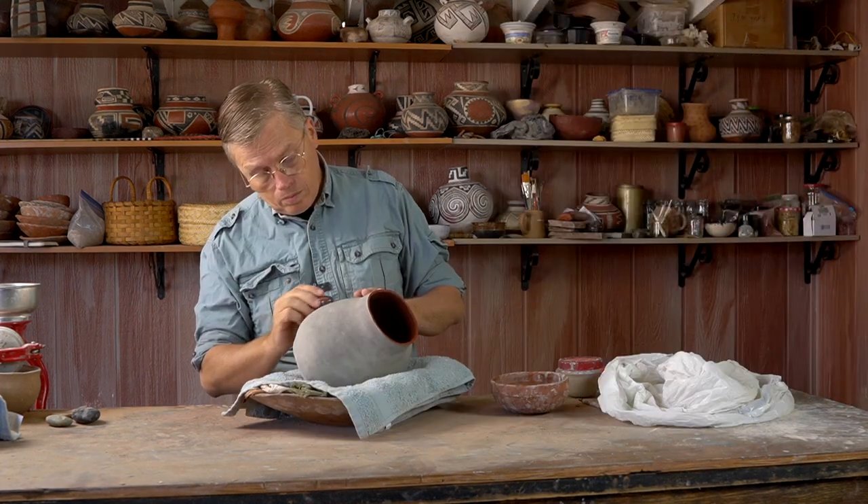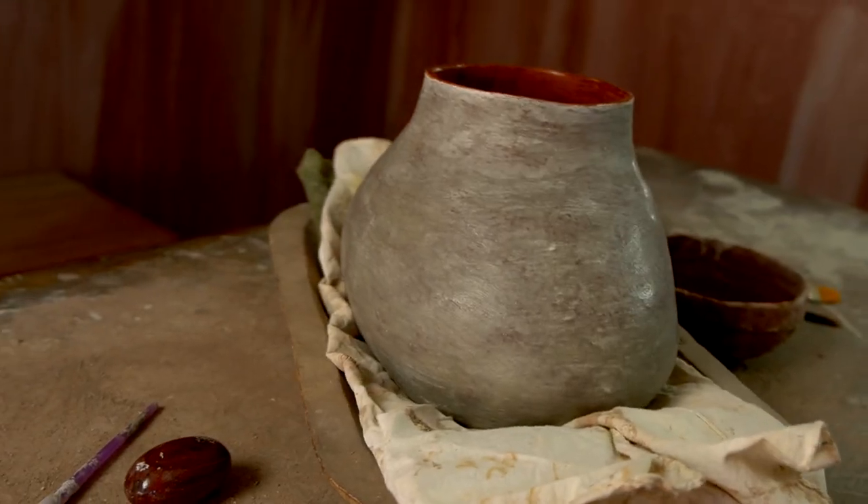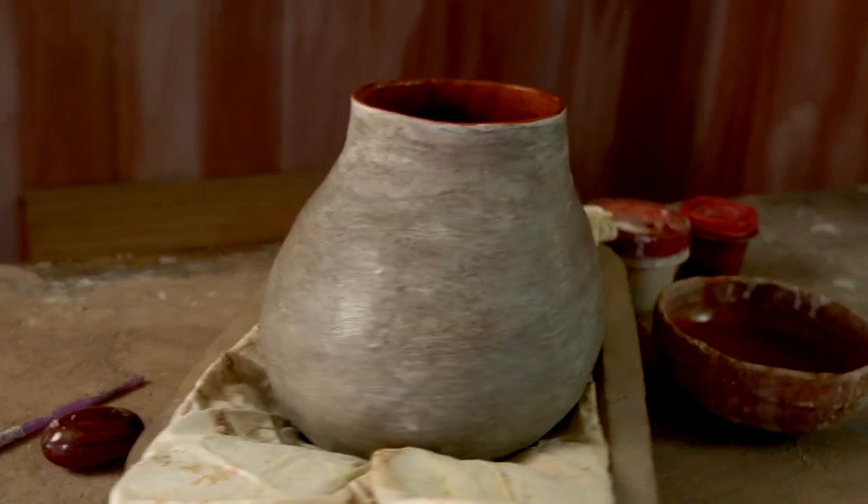Day three is mostly just a drying day. I am going to polish the white very, very gently and then just let the pot dry completely.